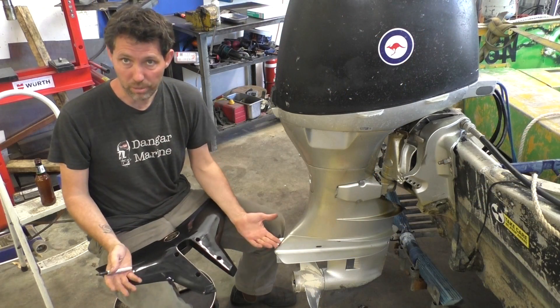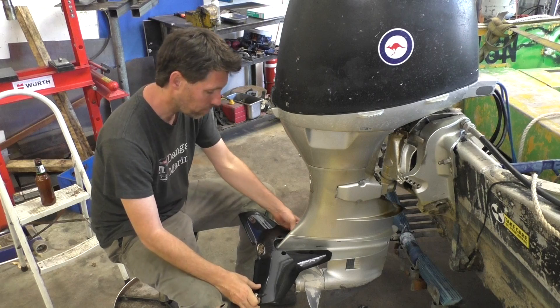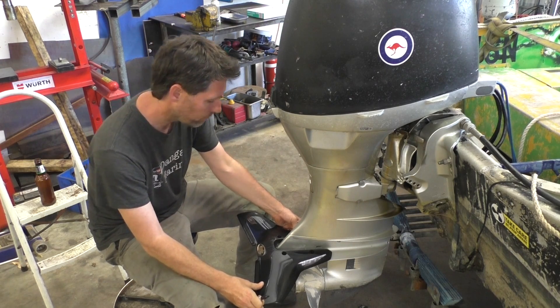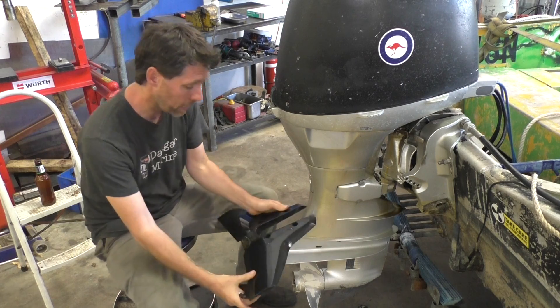The instructions for the install are pretty straightforward. All they're saying is lay it on top of the outboard's anti-ventilation plate, push it as far forward as the outboard will allow, and then we're just going to mark it up for true. It's actually got a little divot here that keeps the centre to the back.